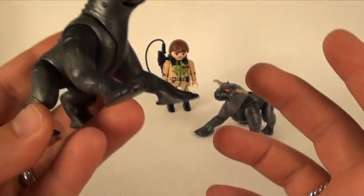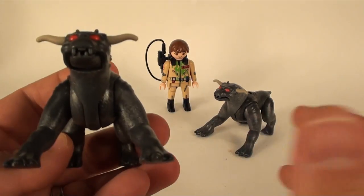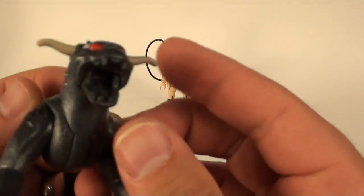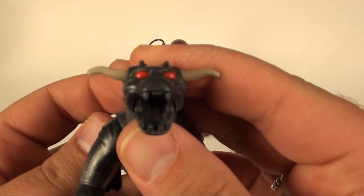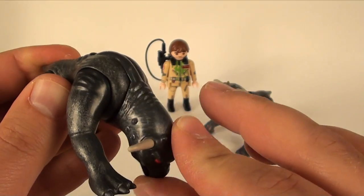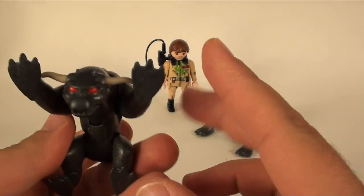This set is relatively inexpensive. The Terror Dogs do have mouths that open, which is nice, and the heads go up and down pretty far down too, so you can get a good range out of that.